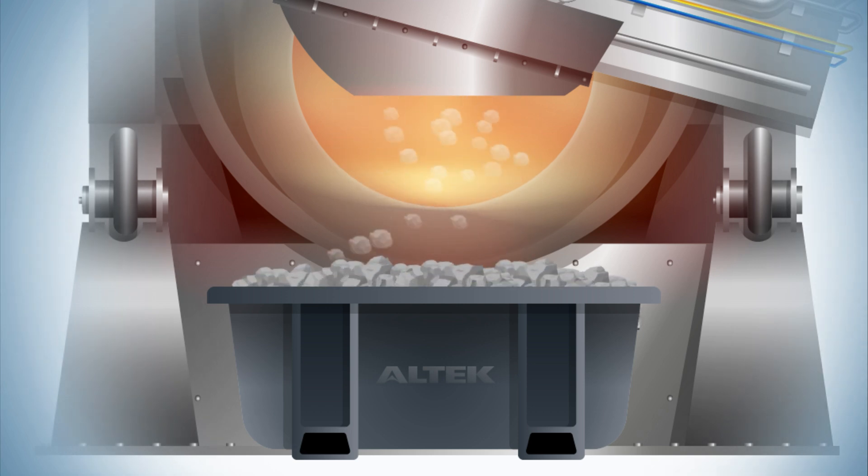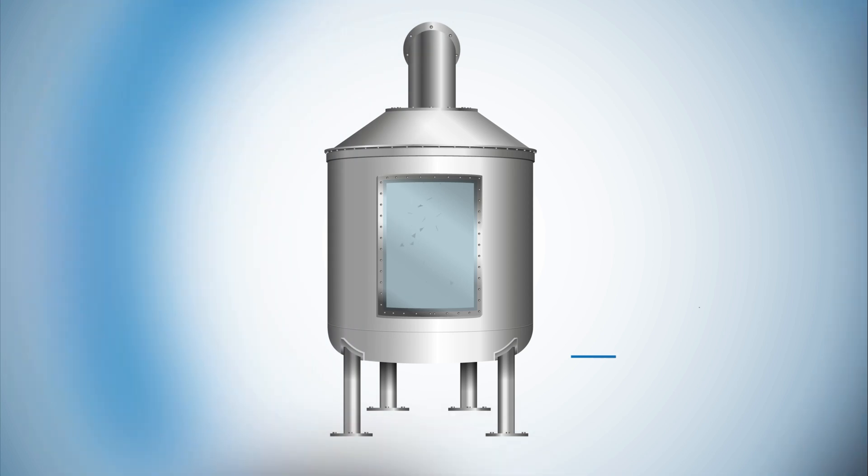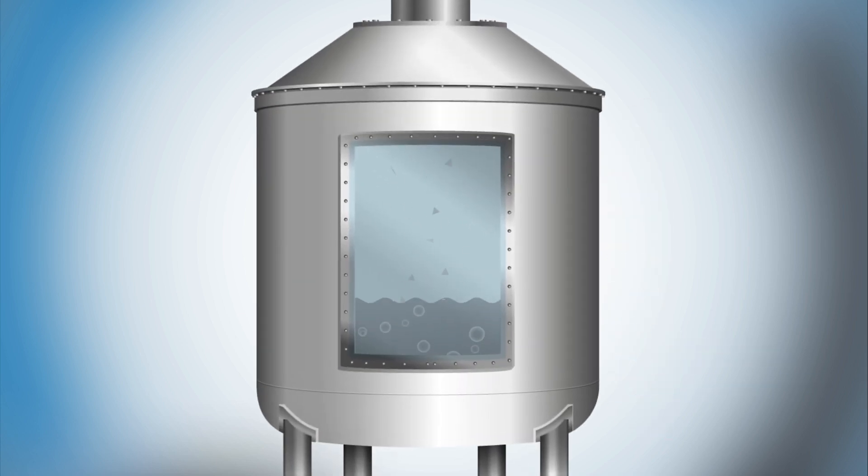is tipped into salt slag bins, where it is cooled rapidly to preserve any remaining aluminium units. The cooled salt slag is then transferred to the Alusol process, where it's mechanically crushed and the last remaining aluminium is recovered.